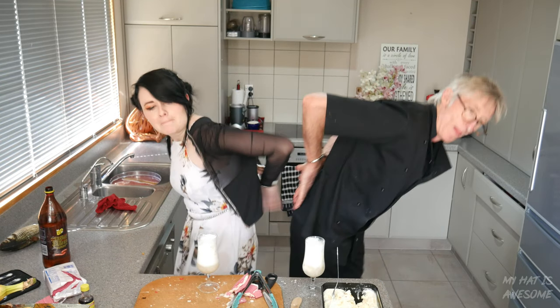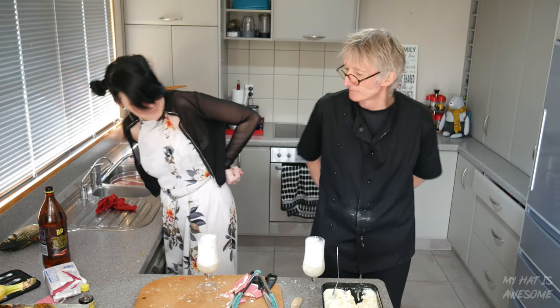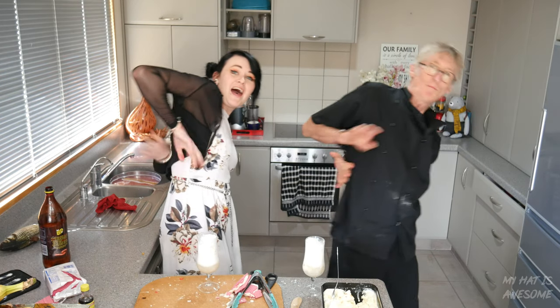High five. Low five. Maybe knuckles would be better. Have a great day guys. Thank you so much for watching. See ya. Bye.